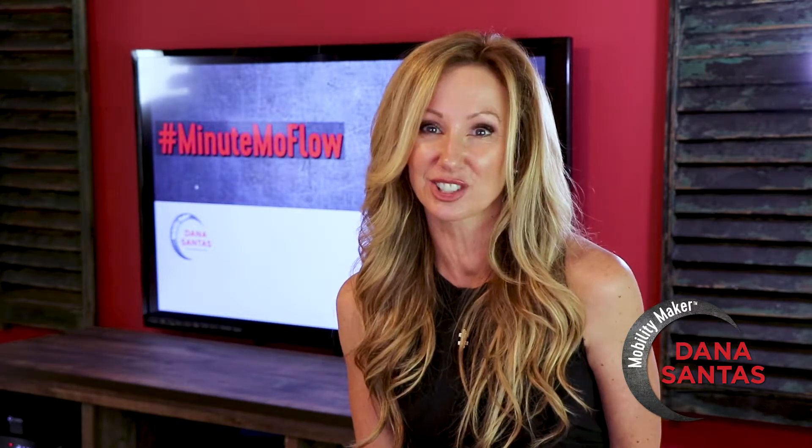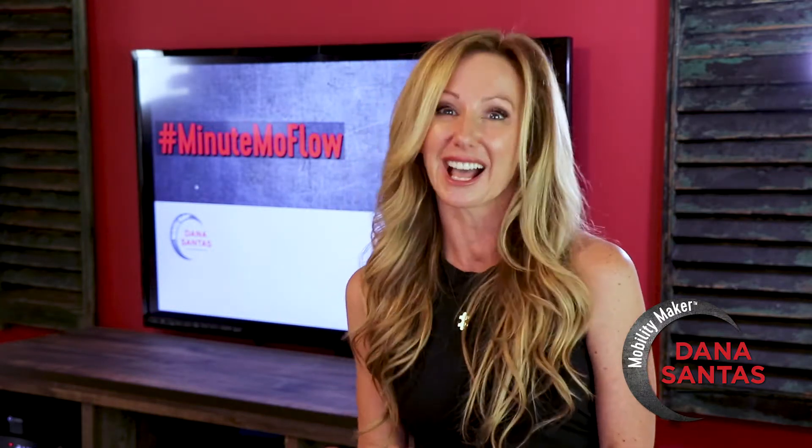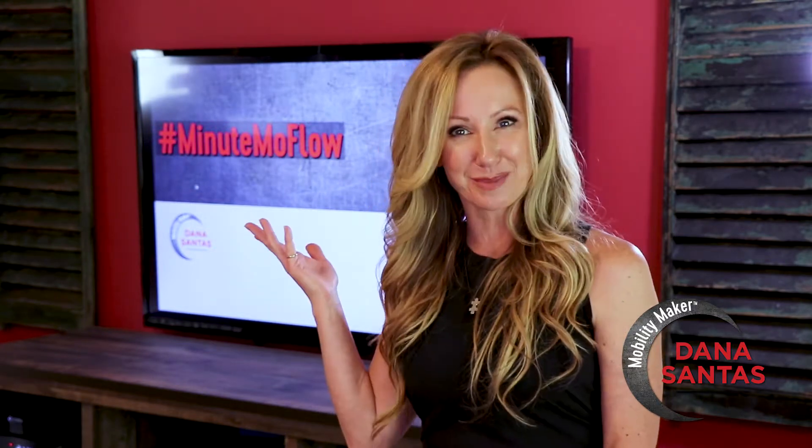How much can you get out of a single exercise like a kneeling lunge? A lot! This week we use it as the base of our entire triplanar flow. I am Dana Santis, Mobility Maker, and this is your weekly Minute Mo Flow.